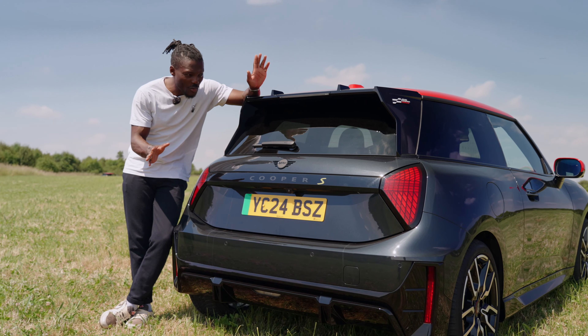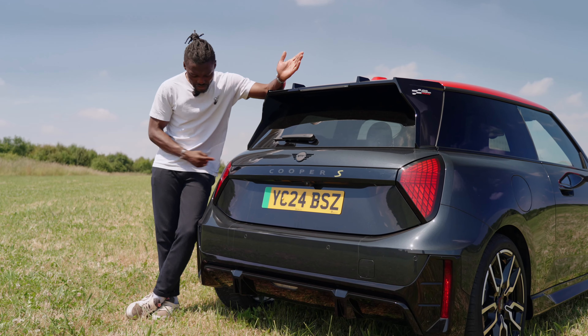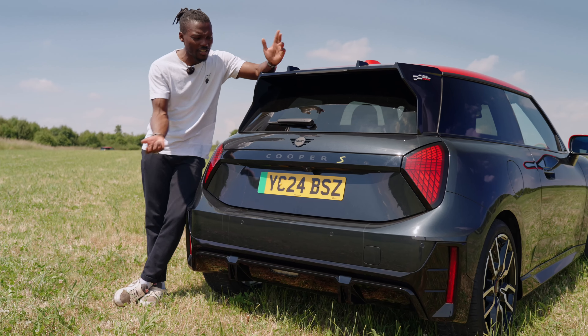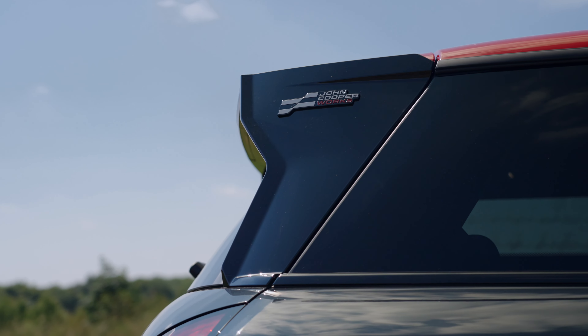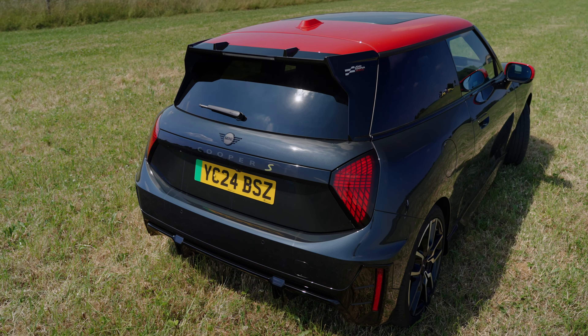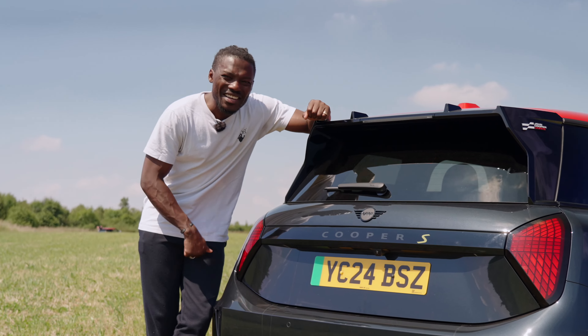Over on the back is where things look just a tad bit different. We have these triangular tail lights with the Union Jack design — you know, true British icon. We've got the back window wiper, a blacked-out badge, a spoiler, and John Cooper Works written on the side. It looks sharper and a bit slimmer. I love the diffuser on the bottom as well — it looks very sporty. In terms of whether it looks like a MINI though, I'm not sure I'm convinced.